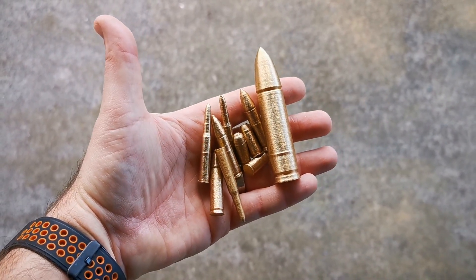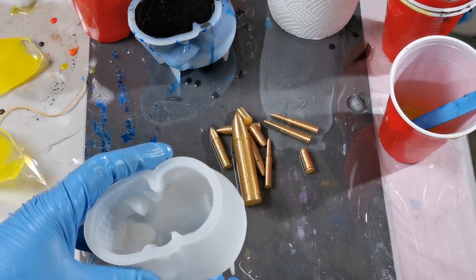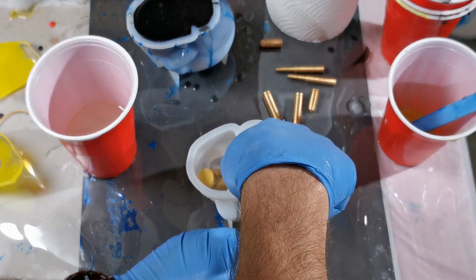I could have taken it another step and used a lot of filler before printing, but I'm quite happy with how these came out. Now this is the bit where I didn't think it through.